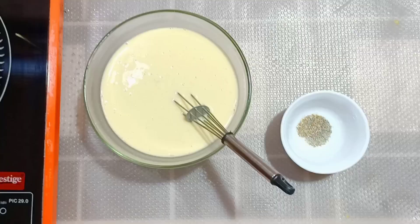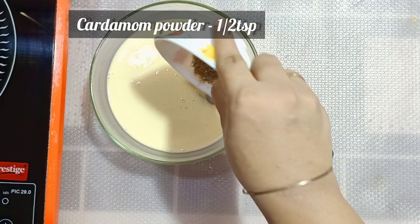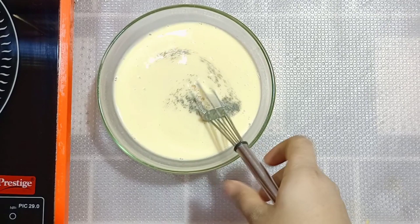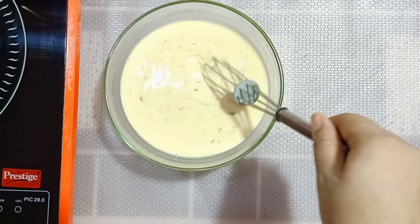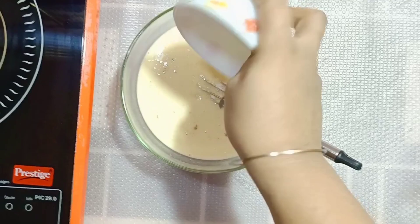Now the colour has changed so well. Add in half a teaspoon of cardamom powder and mix it. Then add in half a teaspoon of salt. You should always use salt when you make any sweet items. Mix it.